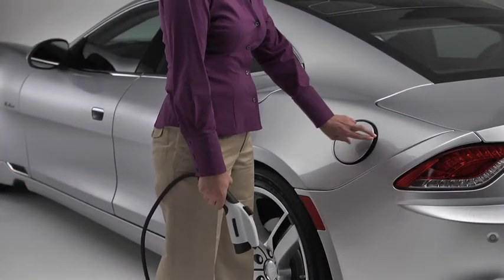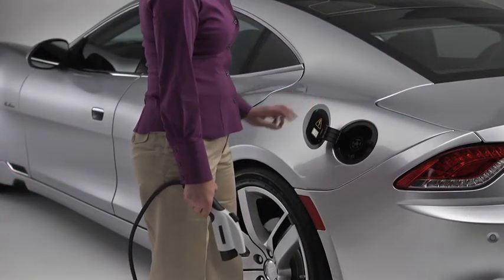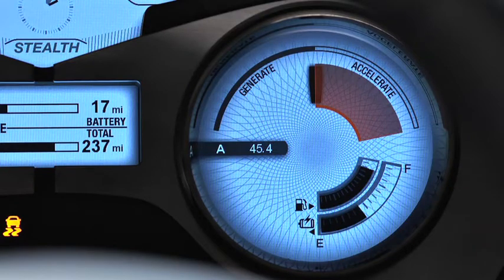The electric charging port is at the left rear. This is also shown on the power meter. The arrow next to the fuel level bar points to the right, and the one next to the charge level bar points to the left.